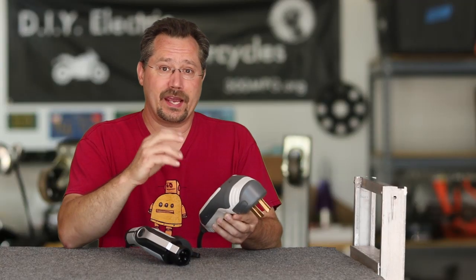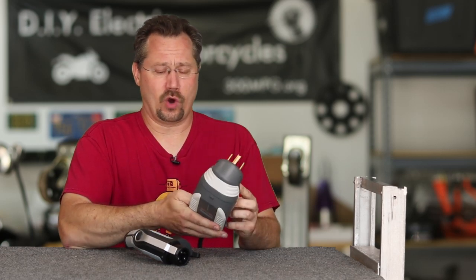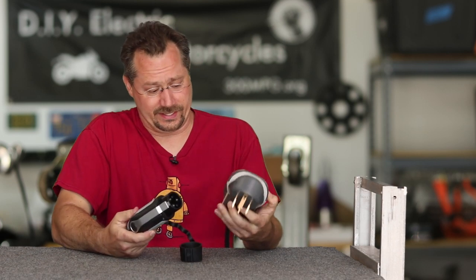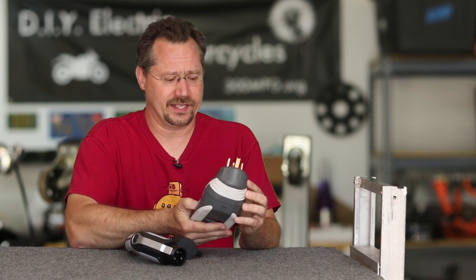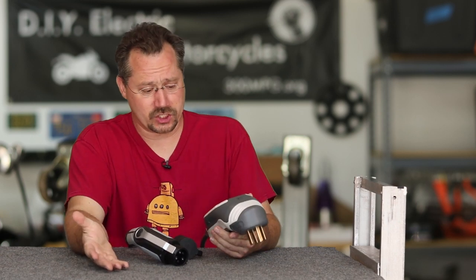I do want to mention this is a pre-production model. When they sent it, they called it a prototype, but I don't think that's the right word — it looks and feels really good. There are no 3D printed parts on here; this all looks like nice, good quality modern manufacturing.